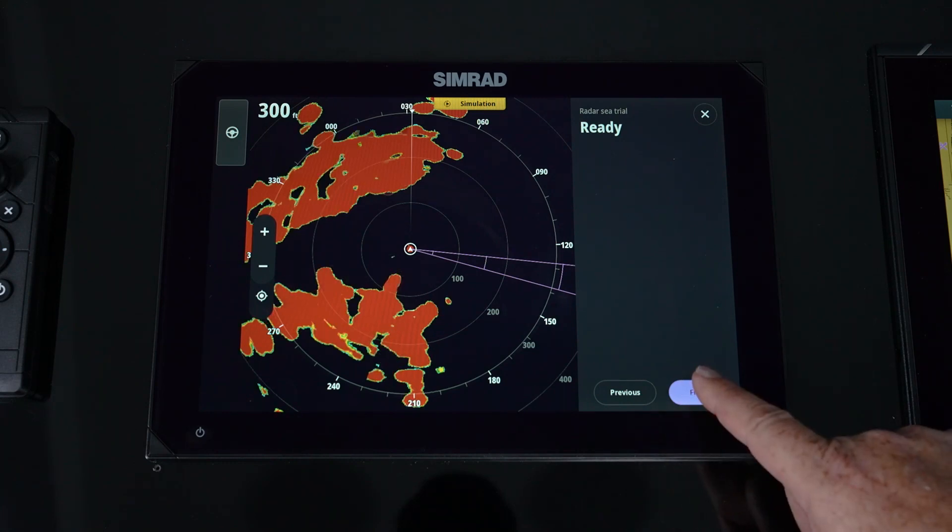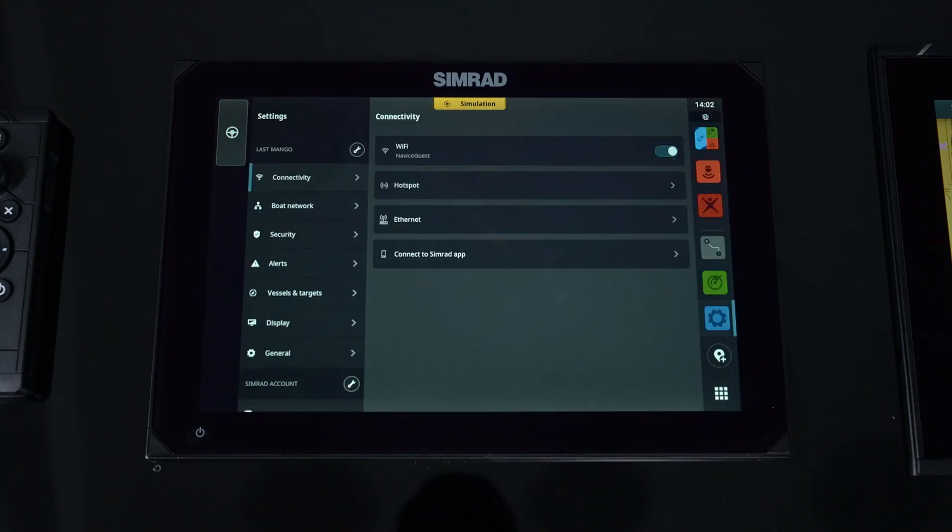Now it tells us we're ready to run our radar. The setup menu is now gone, which tells us we've completed all the setup features. We're now ready to take it out on the water and use it.